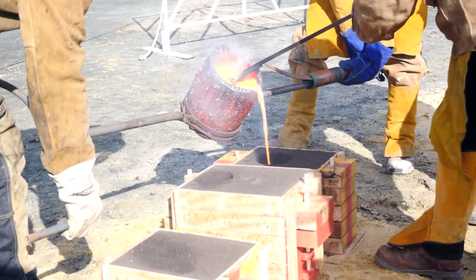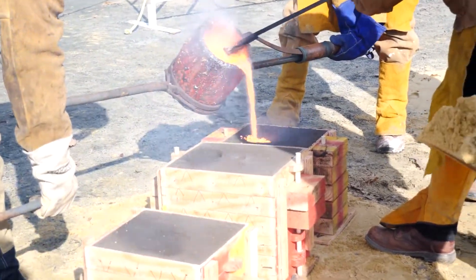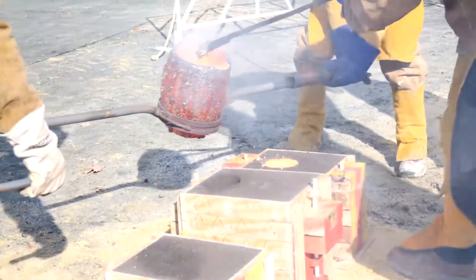Three, two, one. The goal when you're pouring is to keep the cup as full as you can. There you go — nice, beautiful.